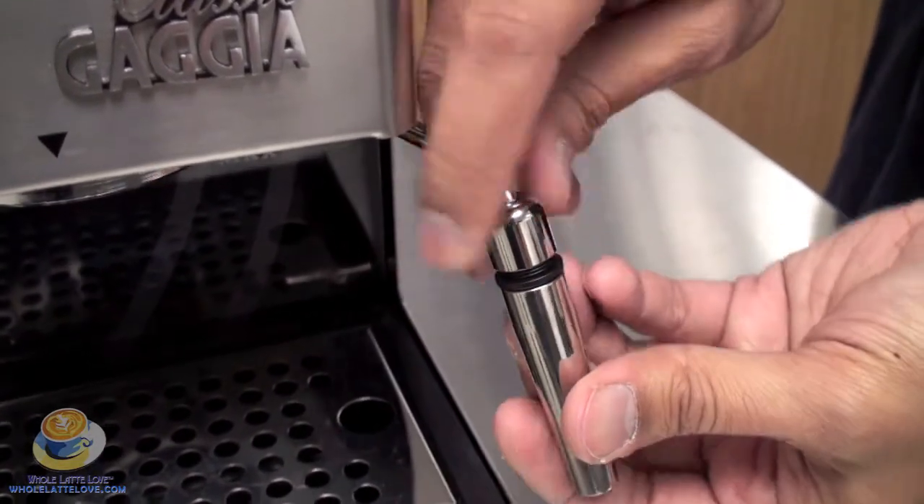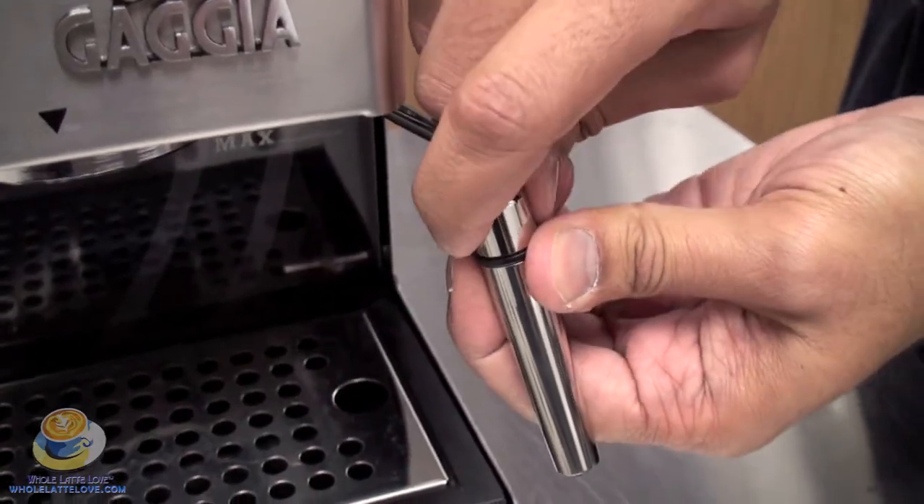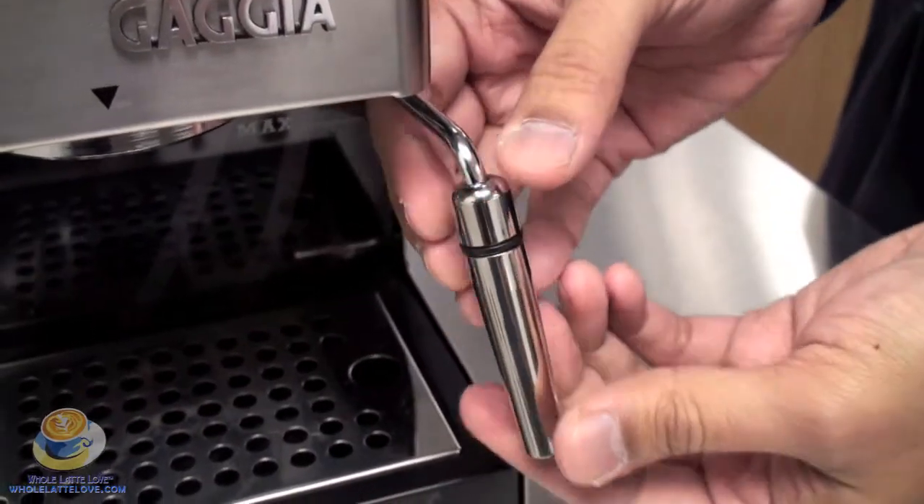Then tighten down the cap. That cap is what will actually both make the seal and hold the Panarello onto the arm so it doesn't fly off when you go to steam.